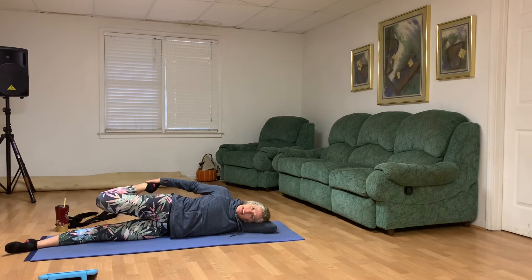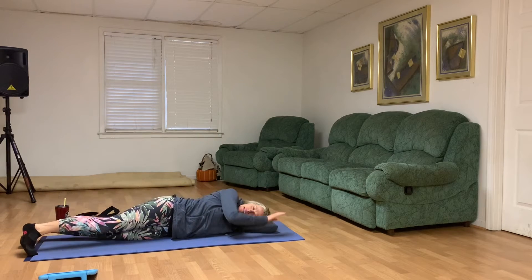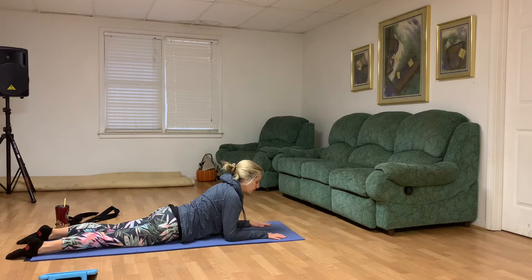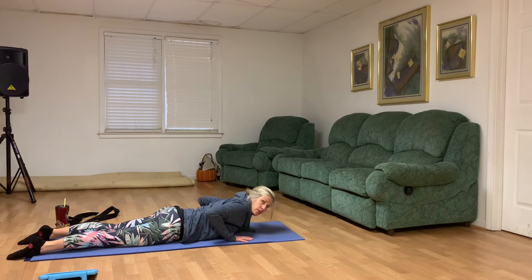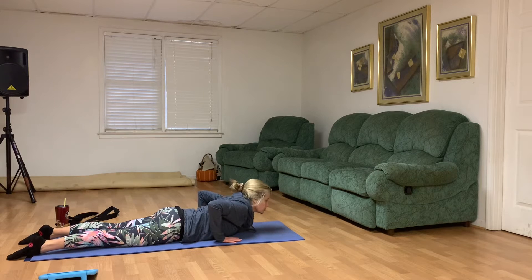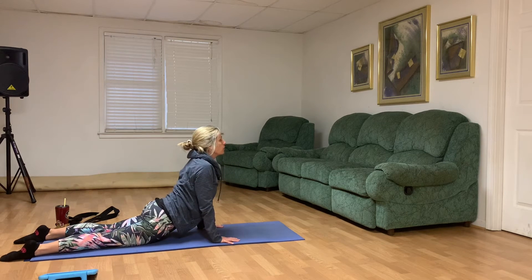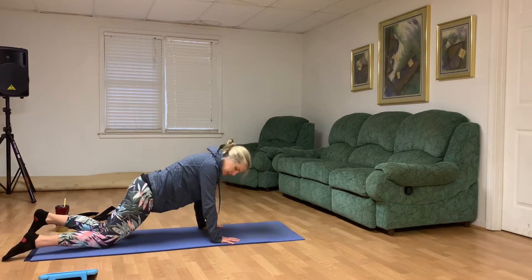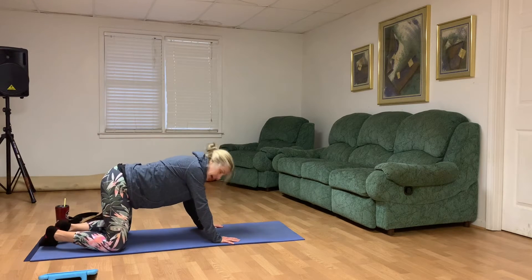At the end of the exhale, let's release that and come into sphinx one more time — forearms here. Anytime we do Cobra or Up Dog, you're welcome to stay in this position if it feels better for your neck and back. As we exhale, let's bring our palms underneath our shoulders — we want them right under the shoulders — gently lifting into Up Dog if that feels all right, opening your chest. Then let's take our knees apart, big toes together, and sit back in Child's Pose, forehead rested, hips sitting back towards your heels, breathing in and out through the nose.